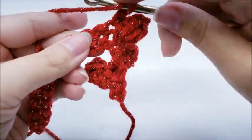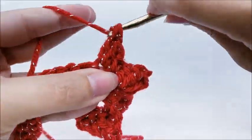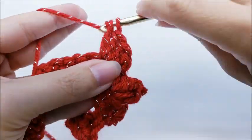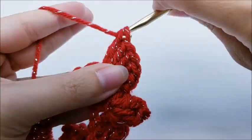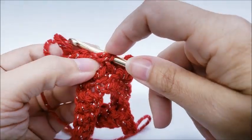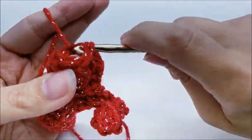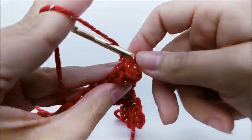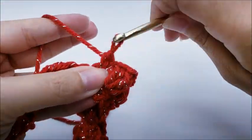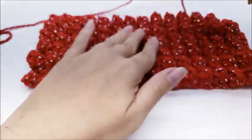Again we're going to do a popcorn into the next stitch — five double crochets: one, two, three, four, five. Pull up your loop a little bit so you don't lose it. Go back into that first double crochet of the five, grab that loop again, put it on your hook, pull it tight, slip stitch, give it a tug, chain one. Single crochet directly into the next stitch. That's what we're going to repeat to the end of the row. It's okay if it's curling up — that'll happen, but it straightens out when you get more rows going.